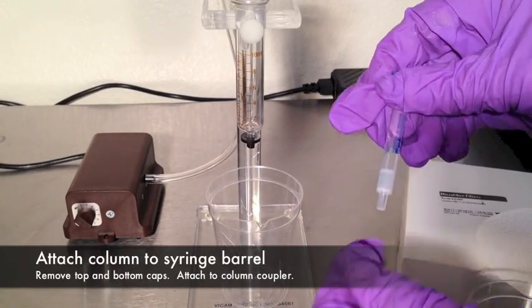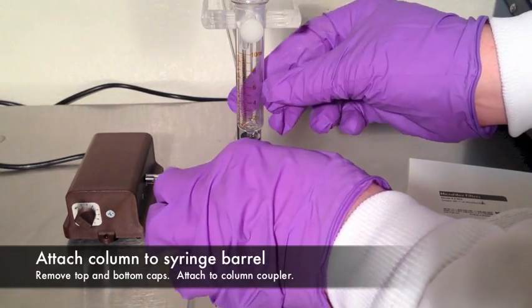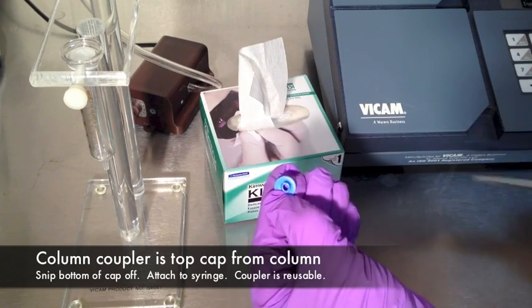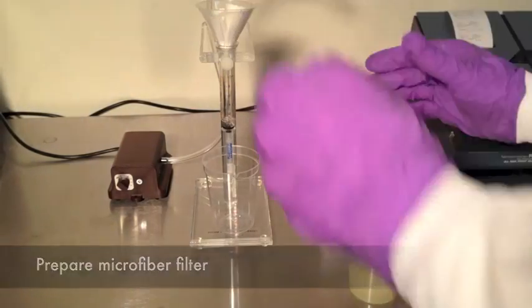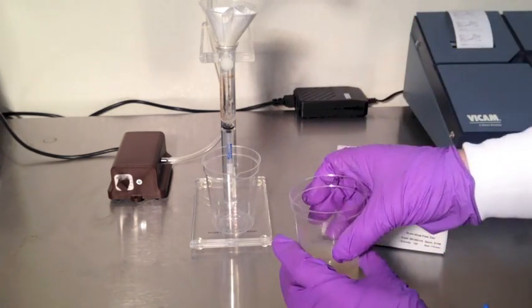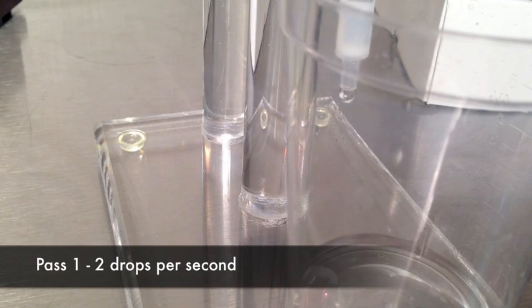Column chromatography. Remove the top and bottom cap from a new AFLATEST column. Attach to the syringe barrel in the pump stand. To create a column to syringe coupler, cut the bottom off of the top cap of a test column and slip onto the end of the syringe barrel. Place a waste collection cup below the column. Prepare a glass microfiber filter and funnel. Use the markings on the syringe barrel to measure 2 milliliters of diluted solution. Apply air pressure to the syringe and pass the extract through the test column at 1 to 2 drops per second until air passes through the column.